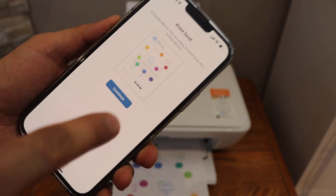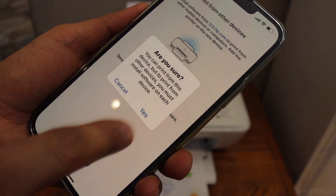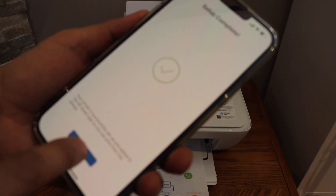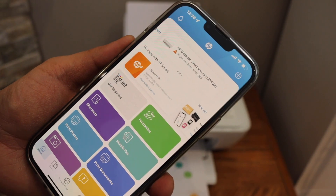Click continue. You can send a link to other devices or you can skip it. Setup is complete — click All Done. You should now be able to see your printer series in the app.